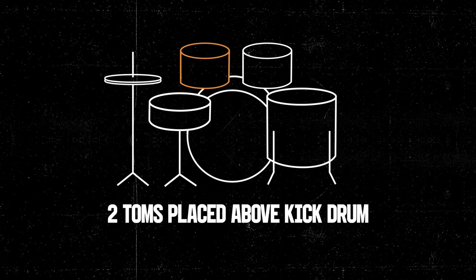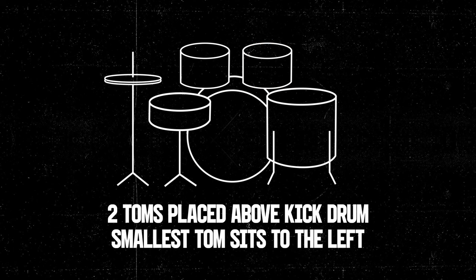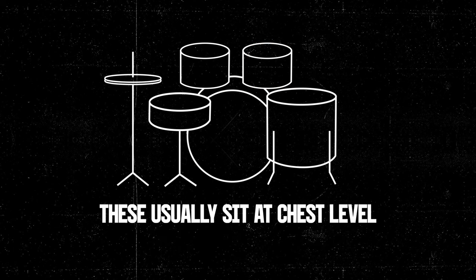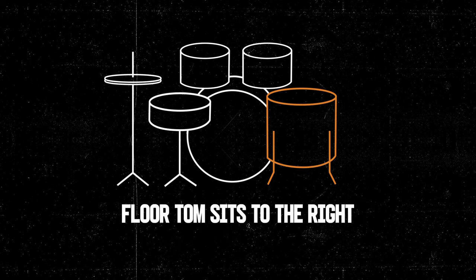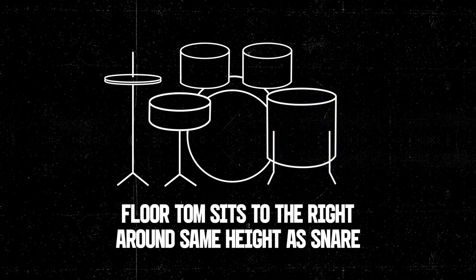Two toms are then placed on tom mounts on top of the kick drum with the smallest tom to the left. These toms are usually sat at chest level and often aligned slightly towards you. The floor tom sits on the floor to the right of your right leg at the same height as the snare.